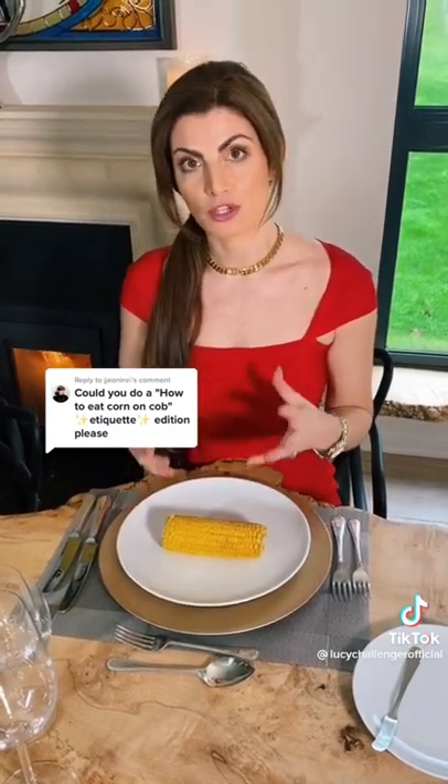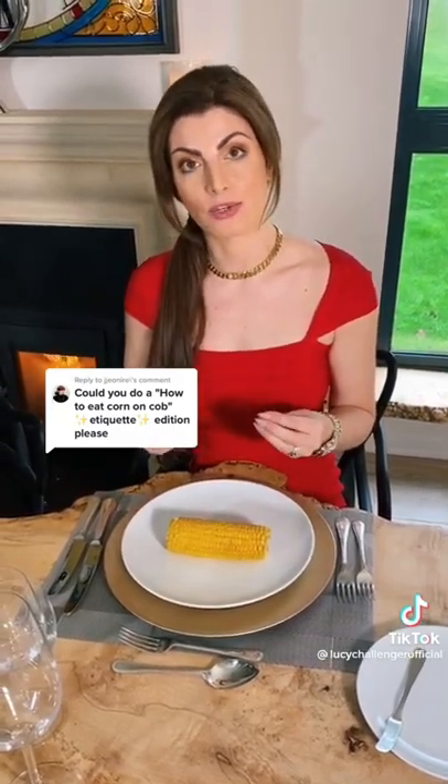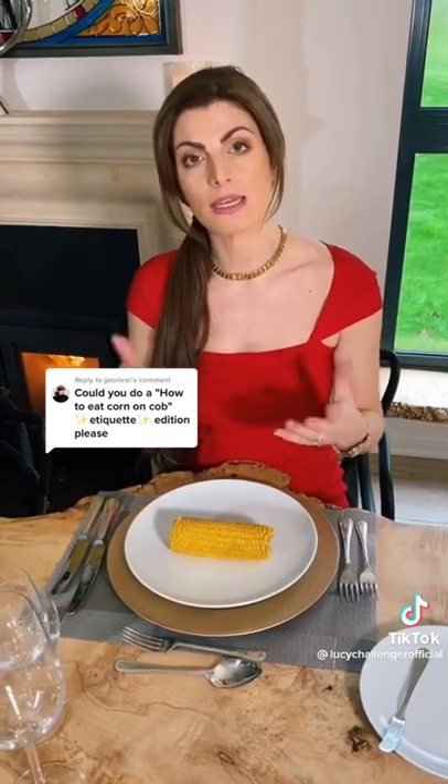Typically if you're served corn in a formal western dining setting, it will not be served on the cob. The chef will have prepared the corn to be loose on the plate, so it's easy to eat with a knife and fork. You're unlikely to get a full corn on the cob served at the dinner table, but if you are, you can approach it in two ways.